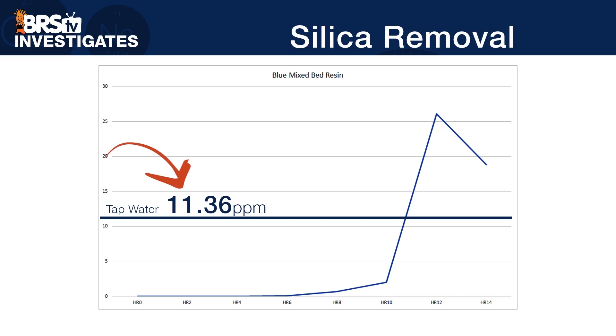To demonstrate this effect, we took some anion resin that had removed silica. Our tap water has about 11 parts per million silica, and the resin removed it to zero or near zero for most of the test. However, when the resin hit end of life, it didn't just go back to 11 — it spiked over 25 parts per million. It purged silica. But once it was done, it started to drop, likely because it was about to purge the next contaminant in line.